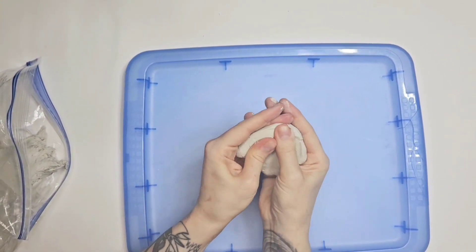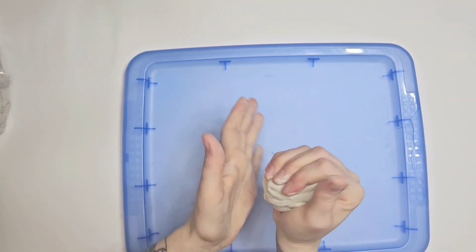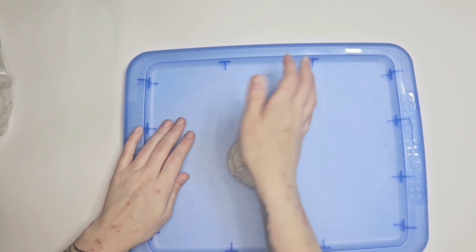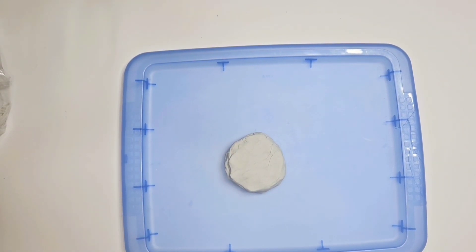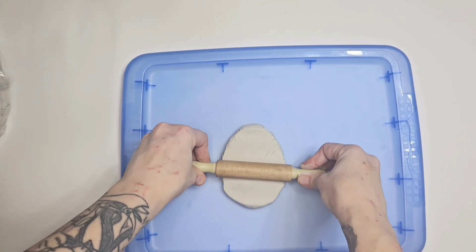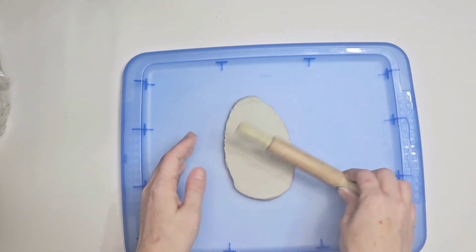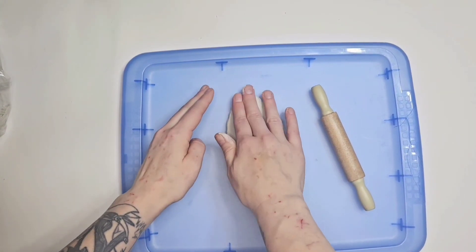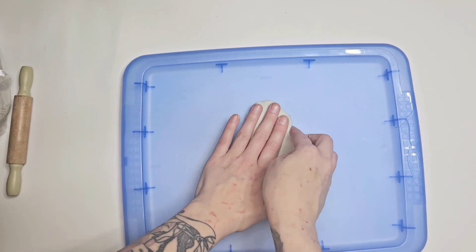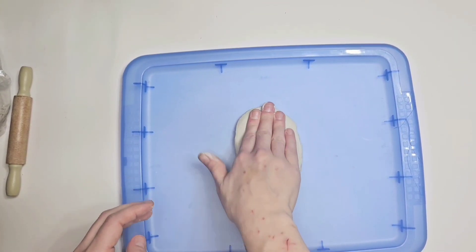I got this clay off Etsy — I think it's called Peppy and it's really good. I normally hate clay because there are always cracks, but I didn't have any issues with this clay. I do highly recommend it and I will put it in my description box in case you want to check it out. Now what I'm doing is shaping out the head — I am not the best clay person.